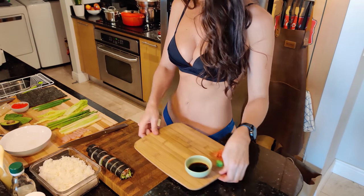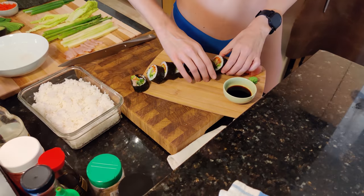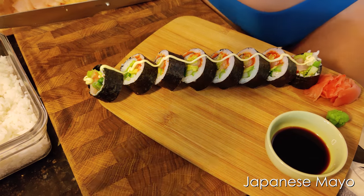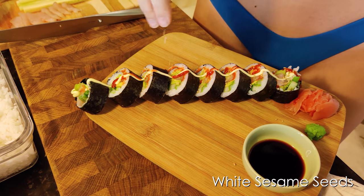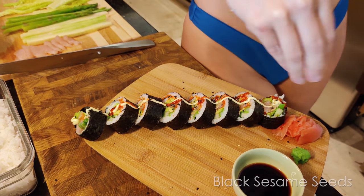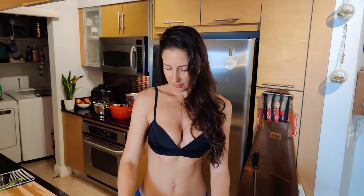Now I'm going to plate the sushi so it looks very pretty. All right, let's give it a taste — look at that, how delicious! Dip it in some soy sauce. Already know it's gonna be delicious. All right guys, thanks so much for watching. If you enjoyed this video give it a like and subscribe. Enjoy!